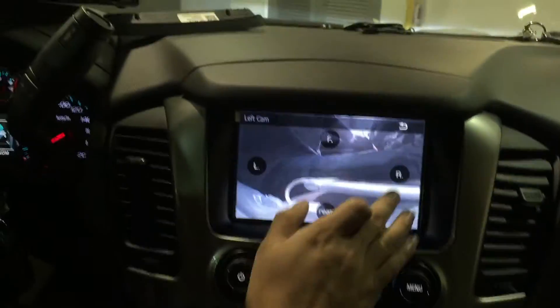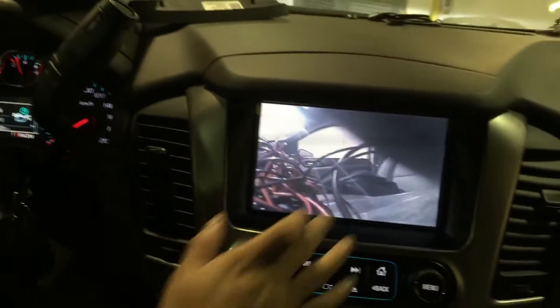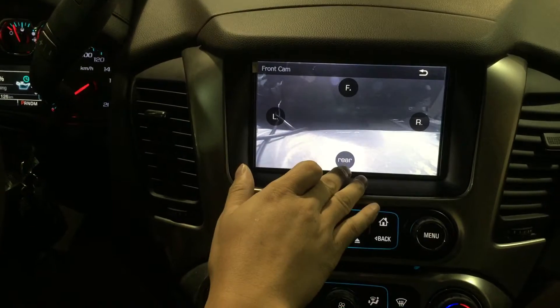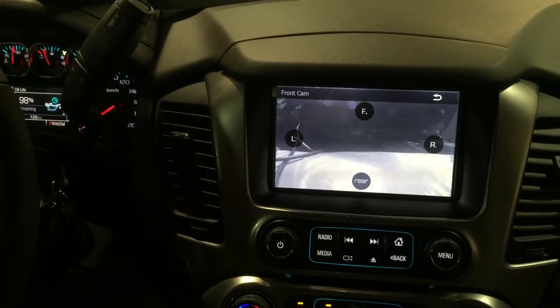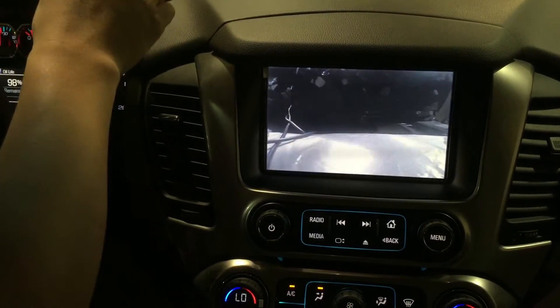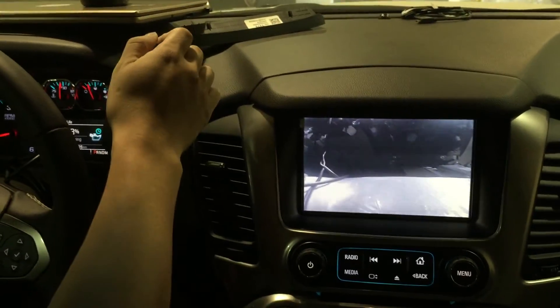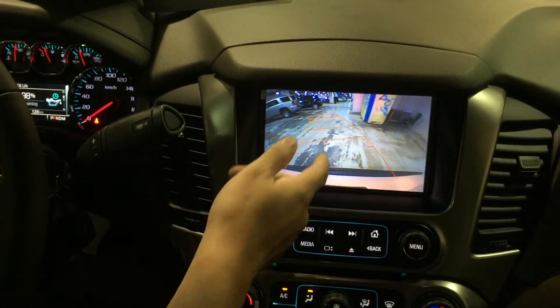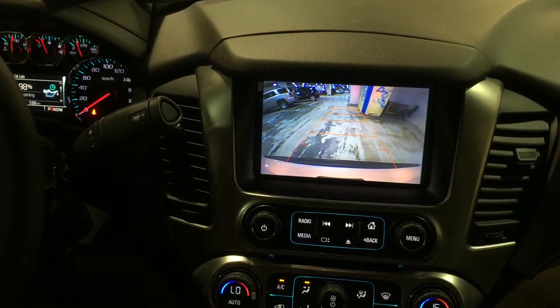You can switch to the right, change to the front, or change to the reverse. I didn't hook up an aftermarket camera to the reverse input because this vehicle has the factory camera. When you use the backup camera and shift to reverse, it brings up the factory camera.